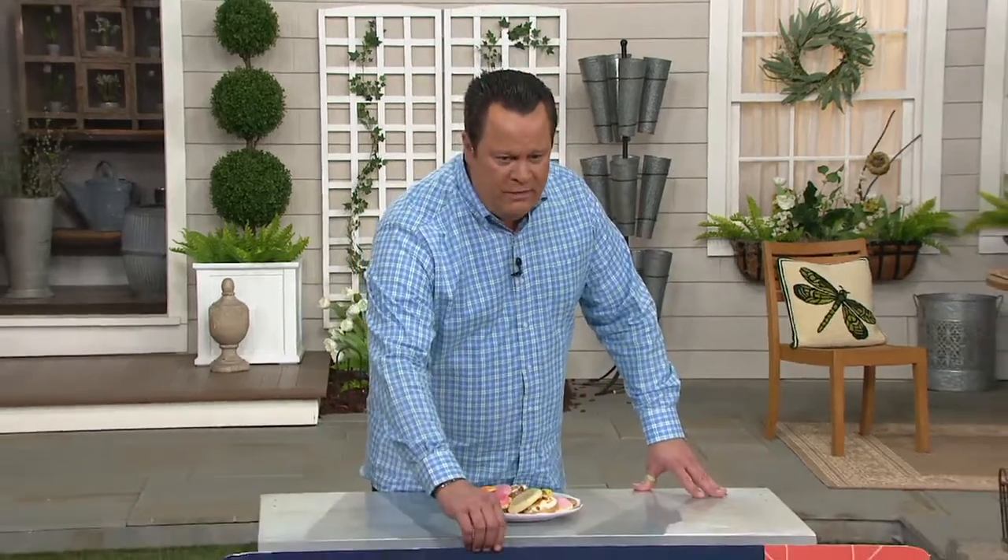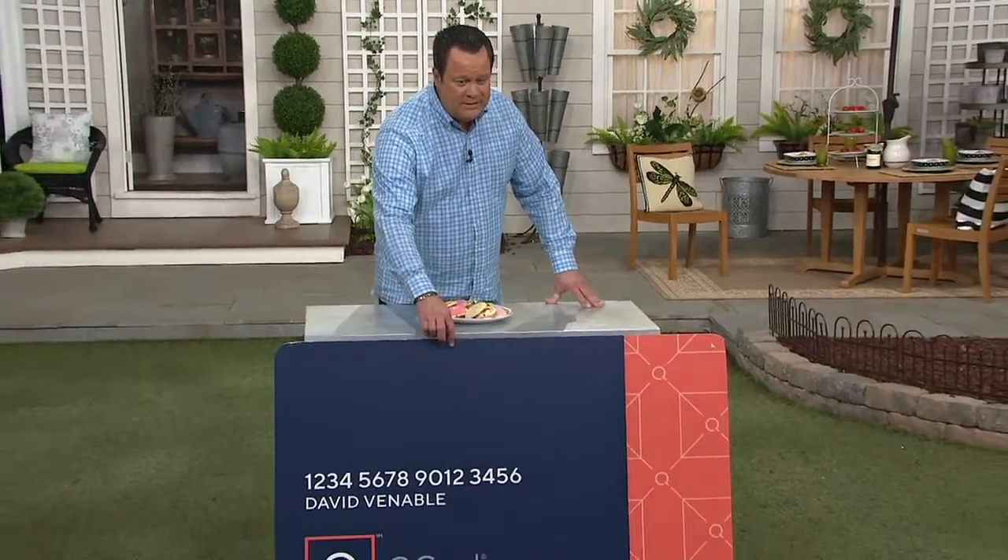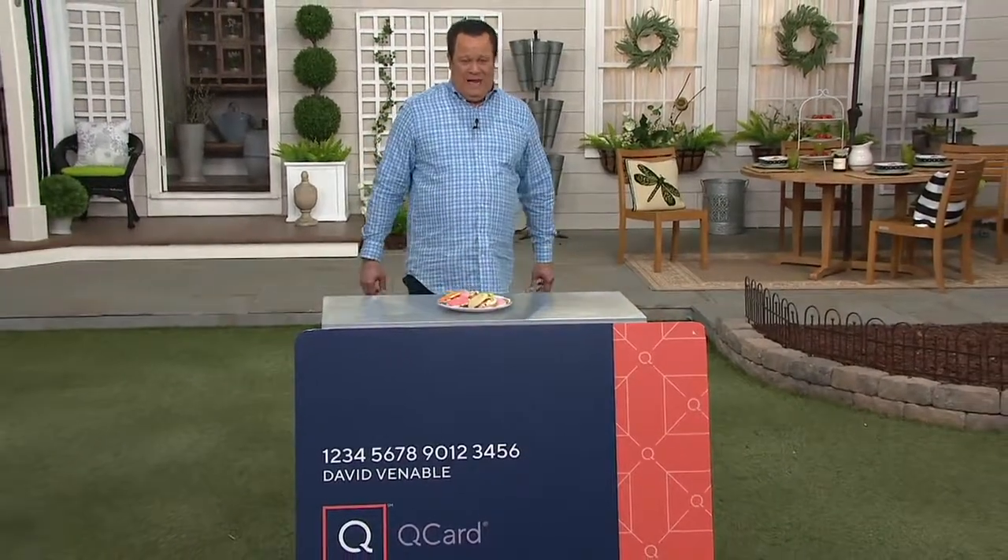A lot of you are wondering why we keep showing the cue card — it's down here, the great big one, you can't miss it. Anything that you buy today totaling $2,000—